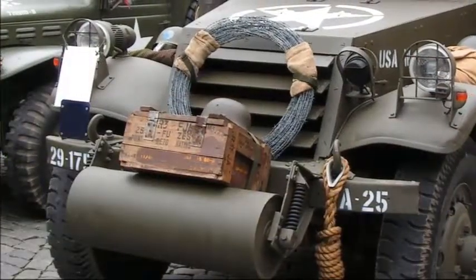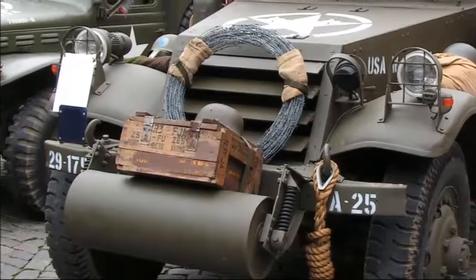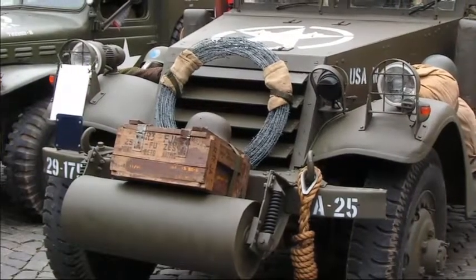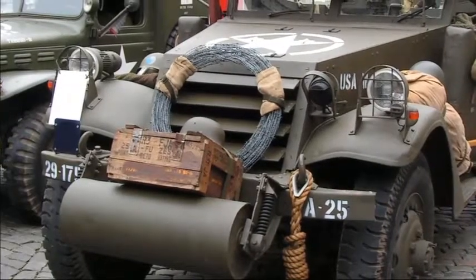The anti-ditching roller is a device fitted to the front of the M3 and other military vehicles to keep them from getting stuck in a ditch. This worked by preventing the front end from digging into the side of the ditch and acting like a large roller, allowing the front end to roll up and over the ditch.